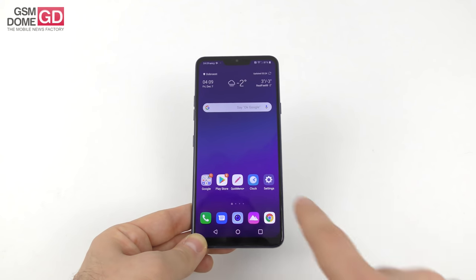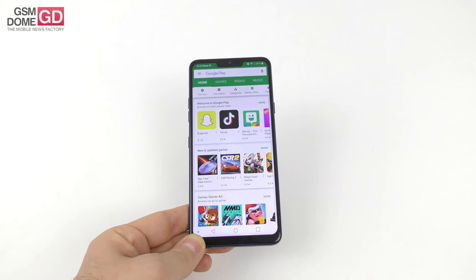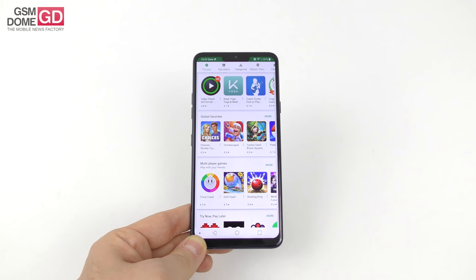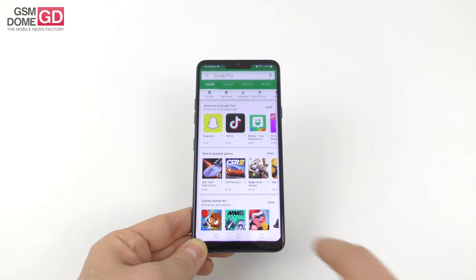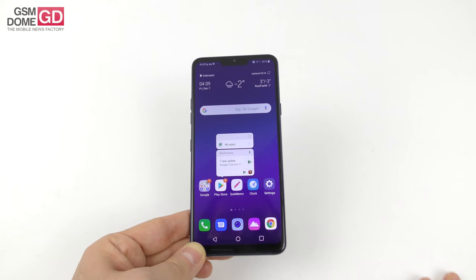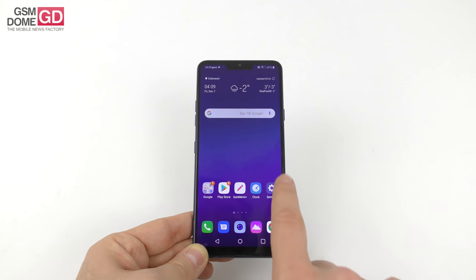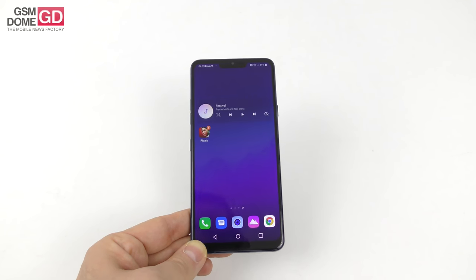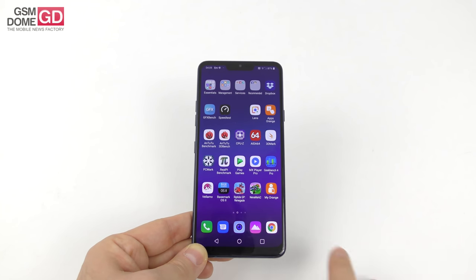Moving to the CPU: we have the Qualcomm Snapdragon 845 with the Adreno 630 GPU. Not very generous on the RAM front — we're getting 4GB of RAM with 64GB of storage and a microSD card slot supporting up to 2TB. The international version offers up to 6GB of RAM and 128GB of storage. The phone feels very fluid with no trace of lag. I installed a lot of stuff and played many games including the new Command & Conquer — zero problems.